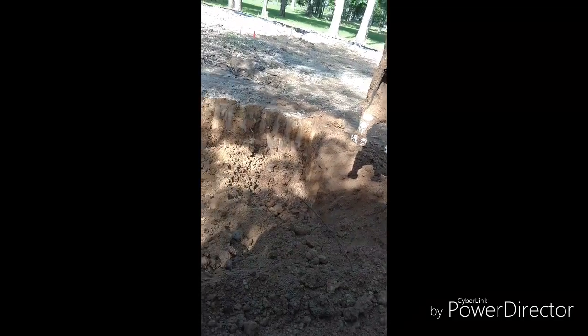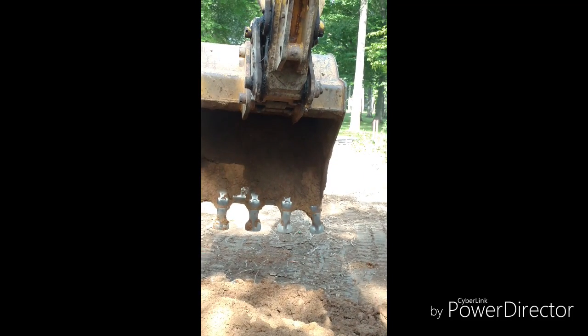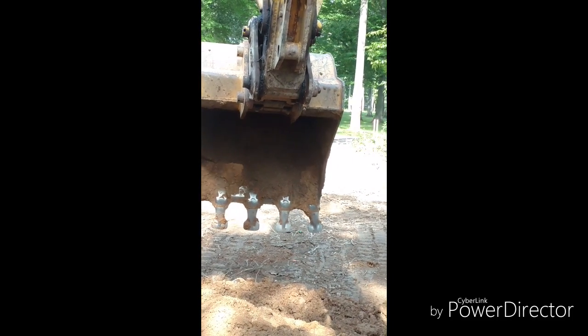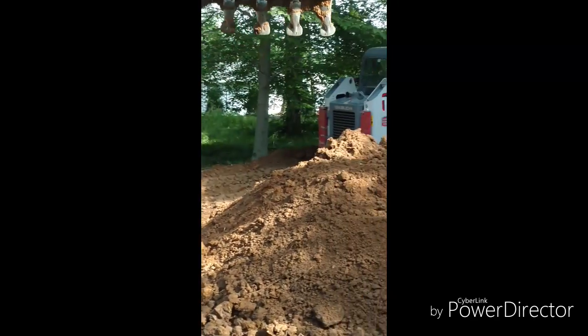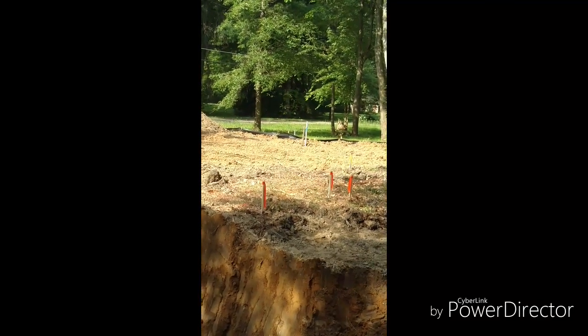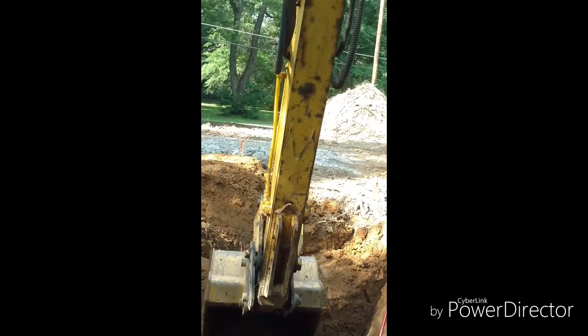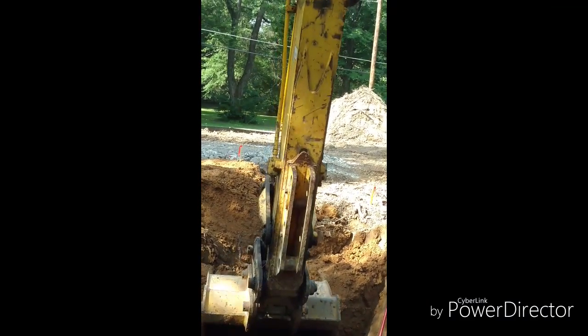Getting another video here — we're on this basement again. Mike's using the track loader there, pushing the dirt up to get rid of it. You can see it's a tight lot here. Dad's off getting one more load of material for the drive first thing this morning. So I'll give you a little video as we go.